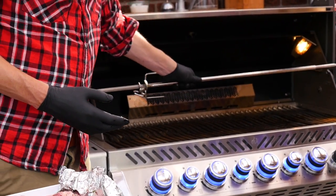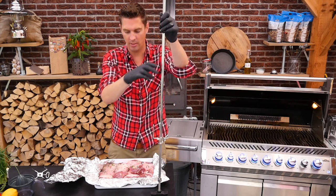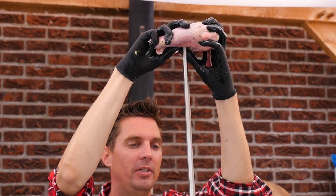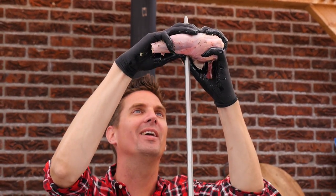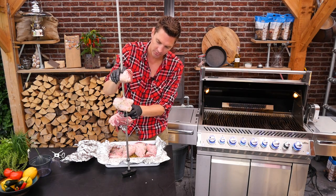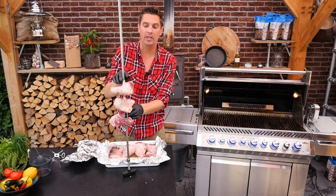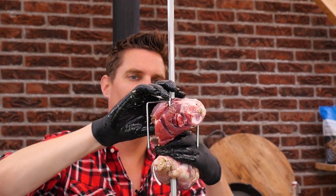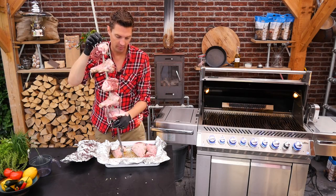We got the spit roast and we're going to put on our lamb knuckles. The bone is on this side and most of the meat is on the other side, so we're going to put it on the spit in between the bone and the meat. I want to keep a little bit of distance in between the lamb knuckles just to make sure that we get a good roast. I'm going to secure the last one, tie it up and put it on our grill.